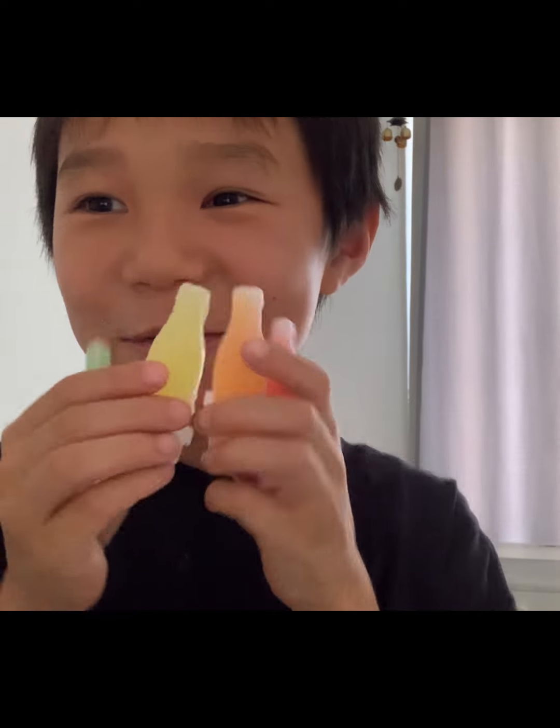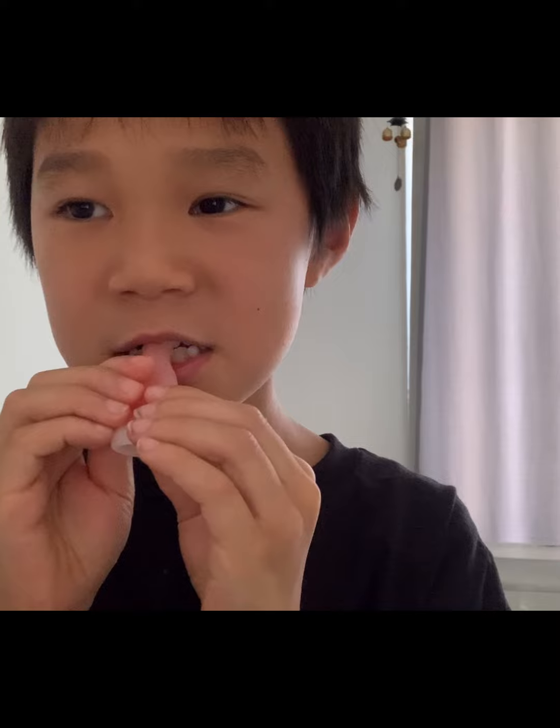Today I'm going to be eating the wax thingies. I have the red one. This is super good.